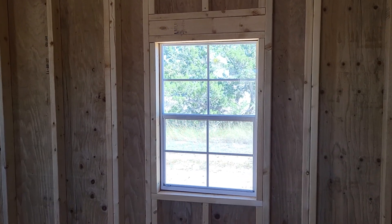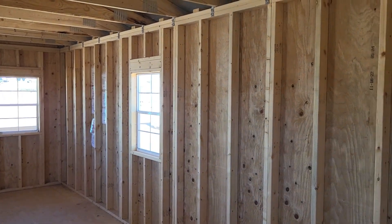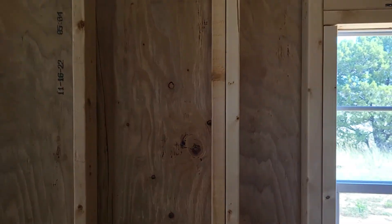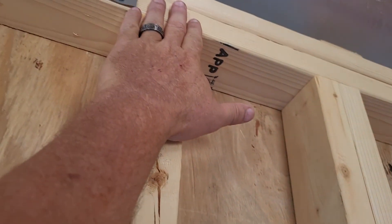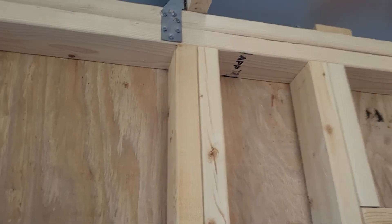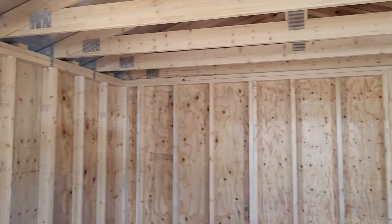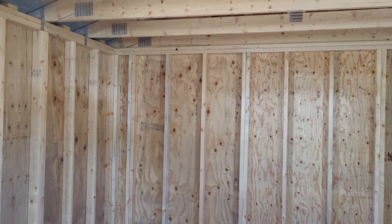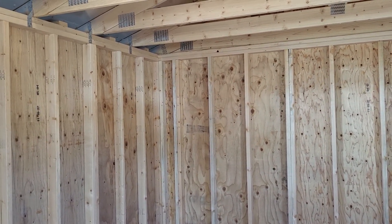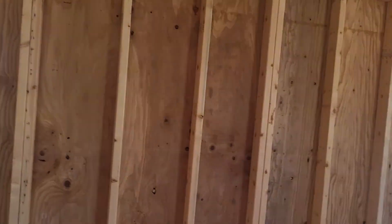These are dual-pane thermal windows. I always encourage everybody to do dual-pane thermal windows just because it keeps the building from getting hot. I'm 6'1" and these are 8-foot walls — I always tell people you want to get the 8-foot walls just because the extra space gives you a little bit of room to breathe. These studs are all 16-inch centers.